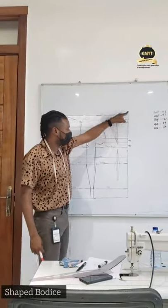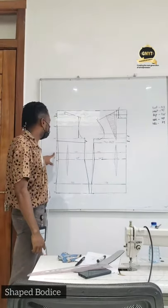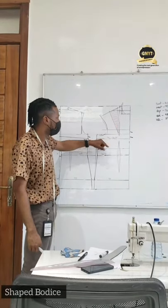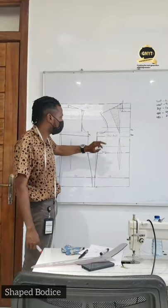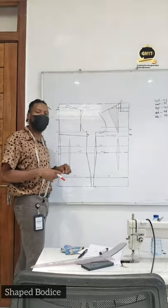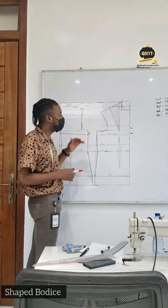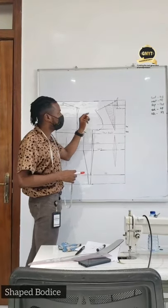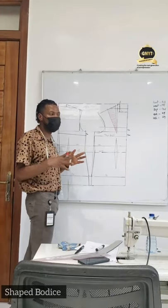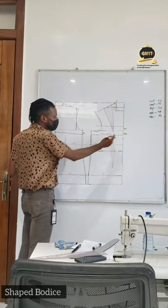I have included my underbust length which I measured from the NP to this point, then squared it across to the center back line. So I have all the distance measurements in place: the bust line on the true bust line, the underbust line, the waistline and the hip line. Now for us to get a shape bodice, you have to understand that this shape bodice is actually done and applied so that you can control the excesses that are on the pattern. So now the next thing for us to do, having done all these lines, is to measure what you have on the true bust line of the center front.